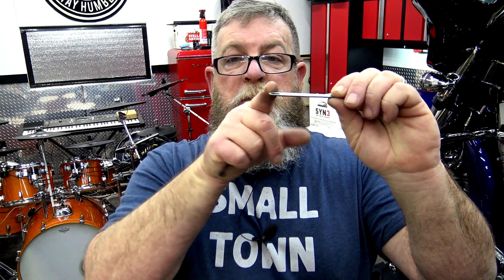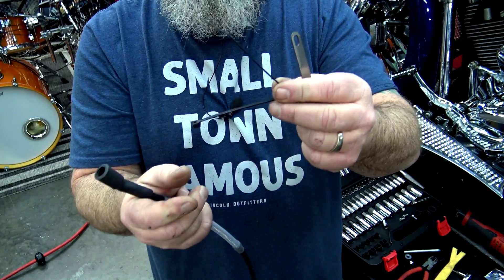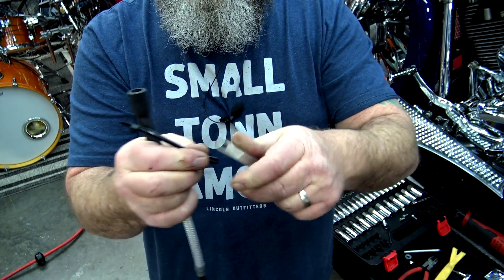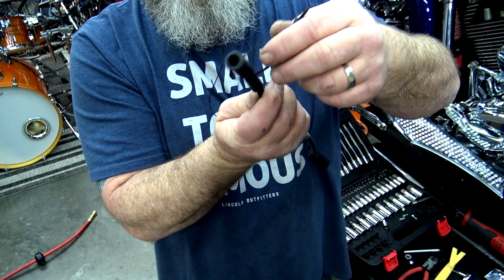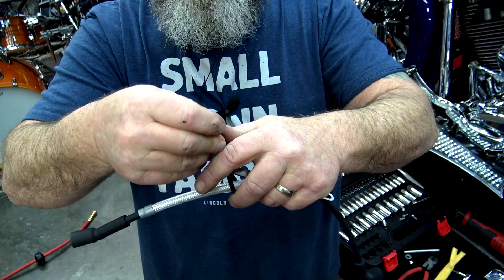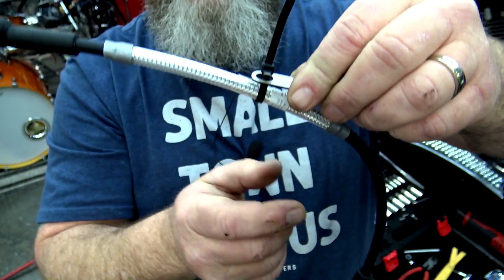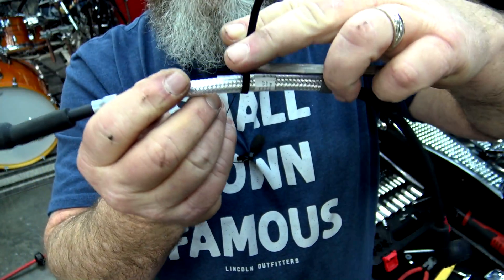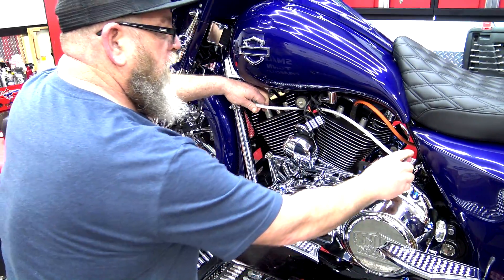If you don't have those fancy zip ties, I'll show you a little trick. We're going to pretend this little saddlebag tether bracket is our horn bracket. The horn bracket comes out and down, holds your horn on — and in the top plate there's a hole. Take your zip tie and bend it in half, poke it down through that hole. Now you have a loop at the bottom — take your spark plug wire through there, pull it back up, and zip tie it. The big part of the zip tie will be on top of the hole, and now you've got a bracket holder. Just cut it off and now you've got your wire in place without any fancy zip ties.